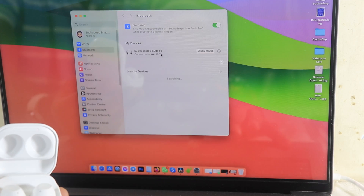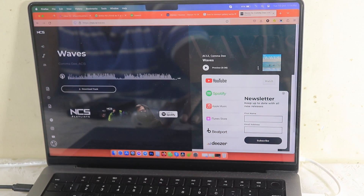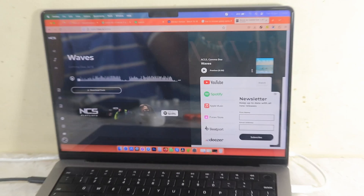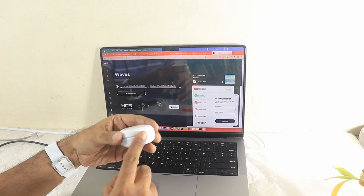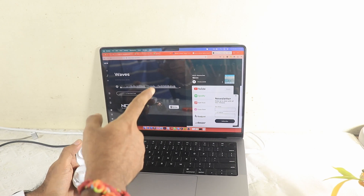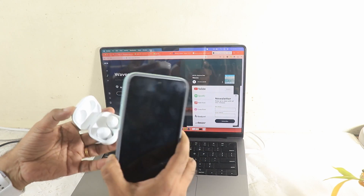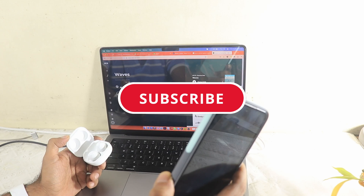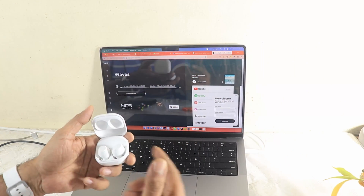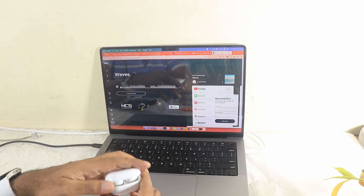The Galaxy Buds FE is now connected to the MacBook Pro and music is playing in my earbuds — super easy! So I have successfully connected the Galaxy Buds FE with my Samsung Galaxy S23 FE handset, then with my Galaxy Watch 5, and finally with my MacBook Pro. I'll use the Samsung ecosystem extensively and make a detailed video about it — stay subscribed and turn on the notification bell. Bye for now!